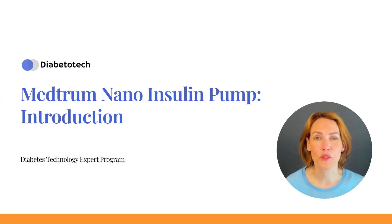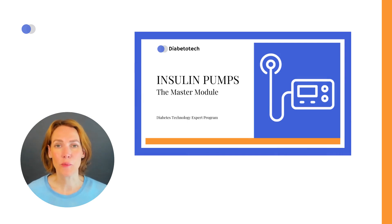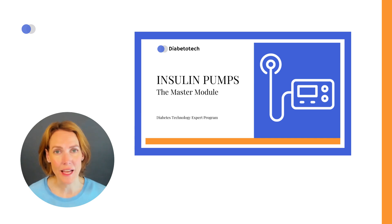Welcome to this guide all about the Metrum TouchCare Nano Insulin Patch Pump System. If you've already checked out our earlier videos on insulin pumps, you probably have a good idea of how they work, like setting your daily insulin, giving extra insulin for meals, bolus, swapping out insulin and infusion sets, and dealing with alarms.